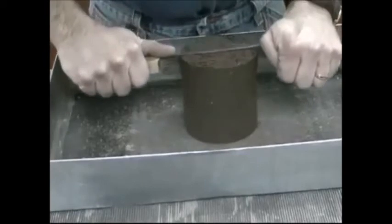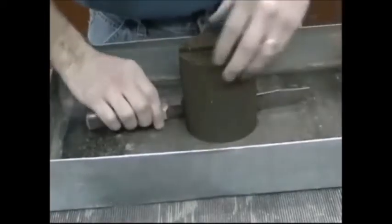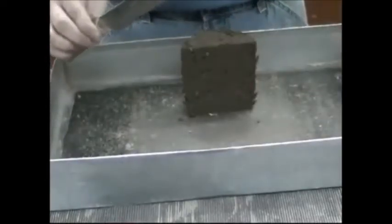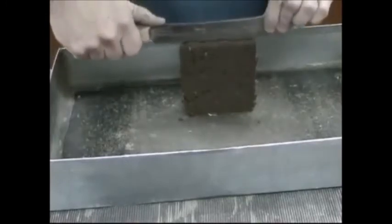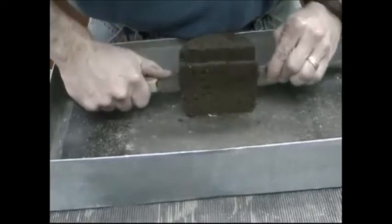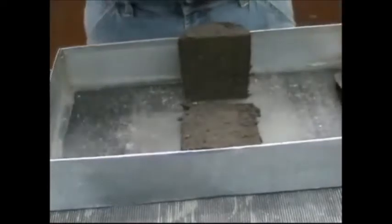Using a large knife or some similar piece of equipment, slice the plug of soil vertically down the center. Remove approximately 100 grams of soil from one of the cut faces. Take the soil for the moisture sample from the full length of the cut face to ensure a representative moisture sample.